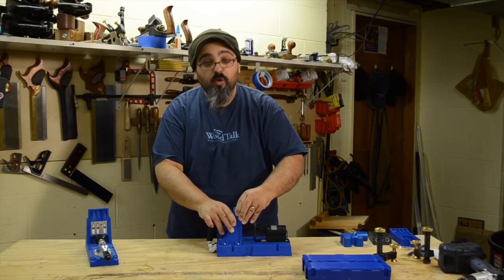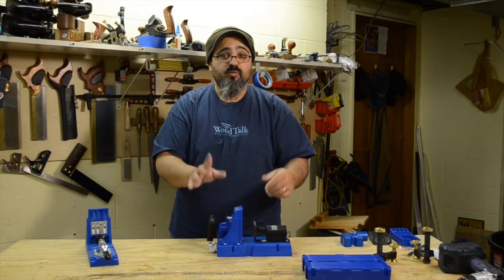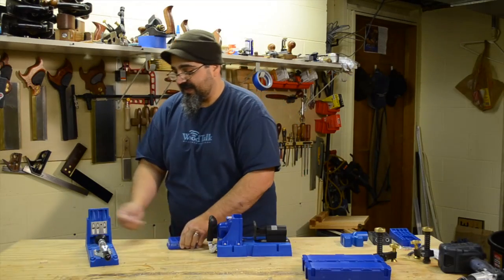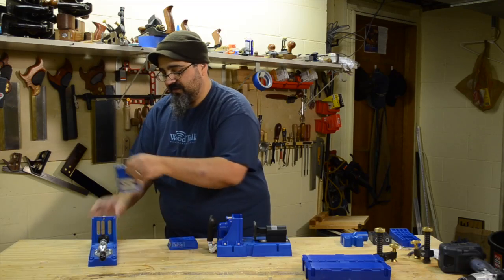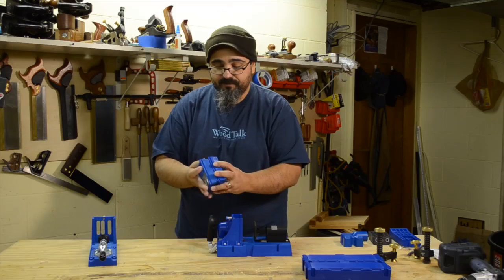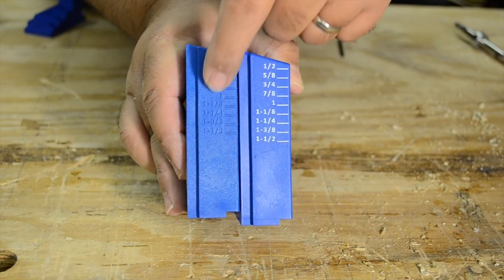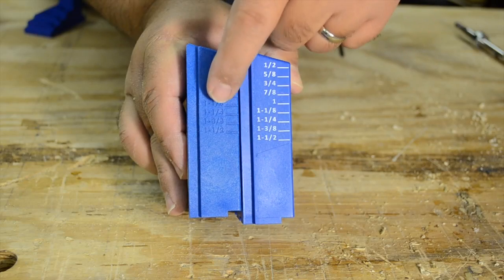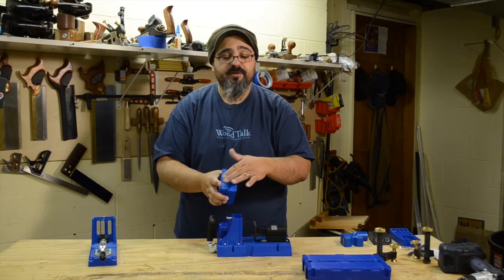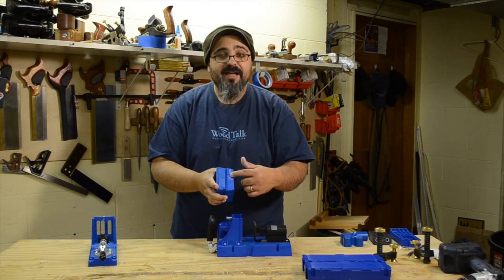I've already used the K5 and it stayed really snug in place. One thing I'll note is the markings for material thickness — on the new K5 it's a printed version, while on the K4 it's indented right into the material. I actually prefer the indented version, because as you use the printed one it's possible to wear it off.